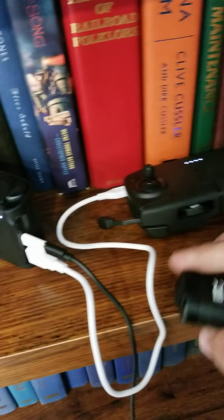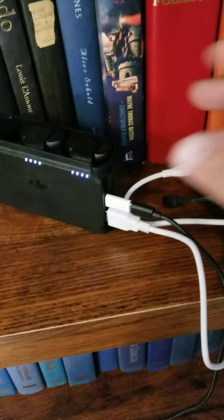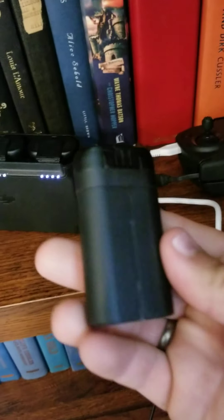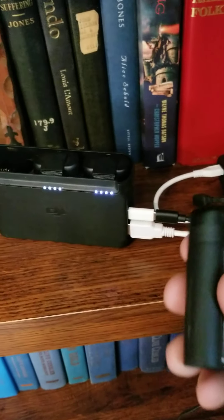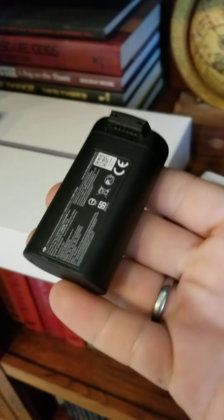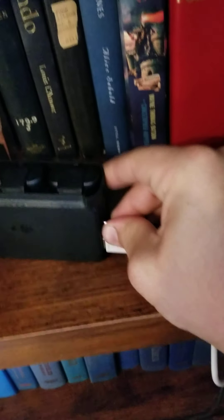No matter what you plug this into, it quick charges. It is not that big of a battery in the controller. It's also a power bank, which I haven't really used it for. I don't know why you'd want to waste a charge in these batteries when you can buy a power bank for $10 versus $49 for these — they're $44 on Amazon right now.